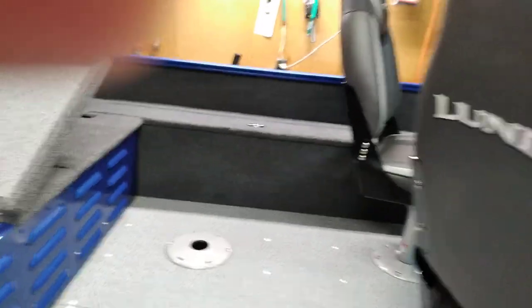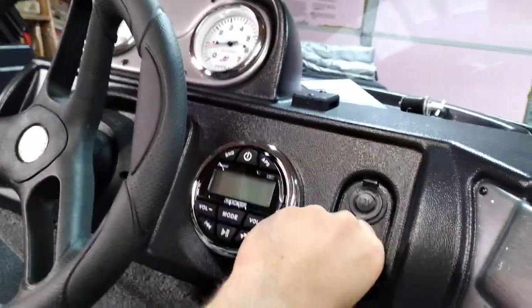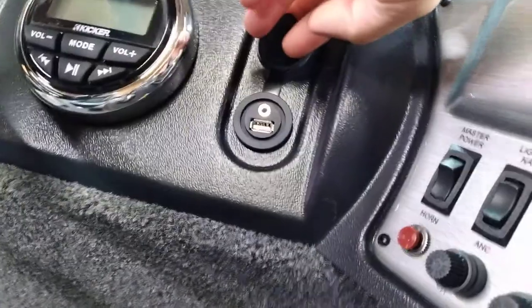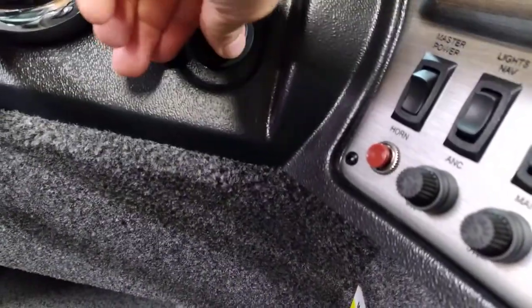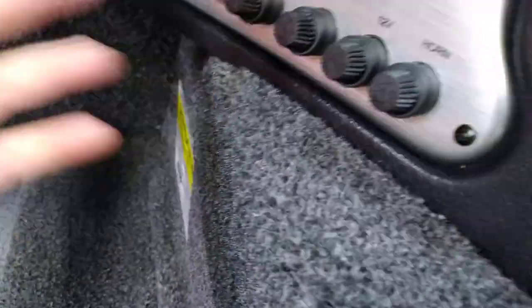Here's the dash — pretty nice layout. You've got a speedometer, tachometer, steering wheel, and a stereo that's Bluetooth capable. It's got a USB port here along with a 3.5mm mp3/iPod input jack and a 12-volt DC outlet. There's phone storage here, though my phone doesn't fit with a case on it. You've got your switches — master power over here and various other switches.